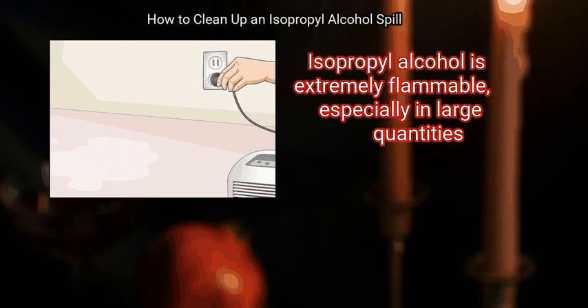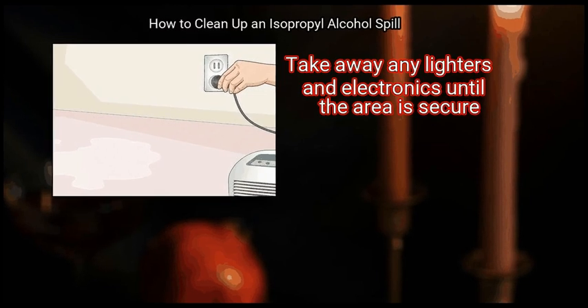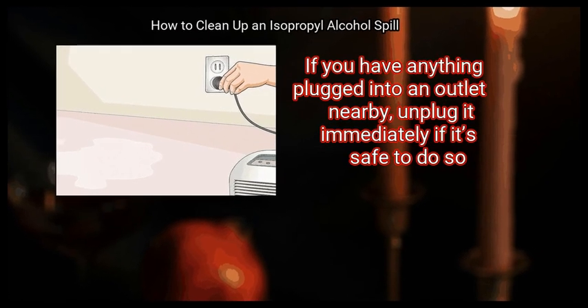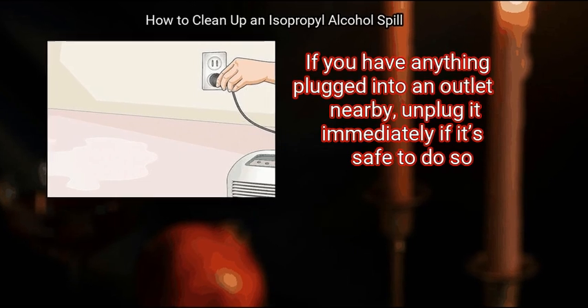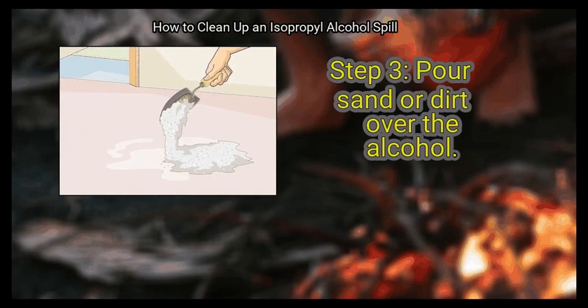Step 2: Remove any objects that could produce a flame. Isopropyl alcohol is extremely flammable, especially in large quantities. Take away any lighters and electronics until the area is secure. If you have anything plugged into an outlet nearby, unplug it immediately if it's safe to do so.